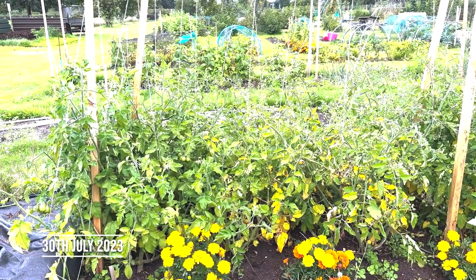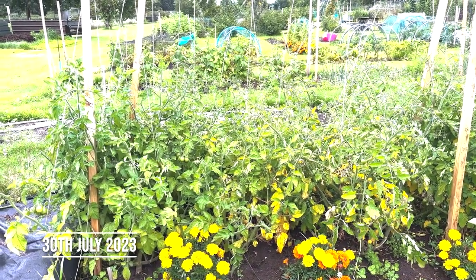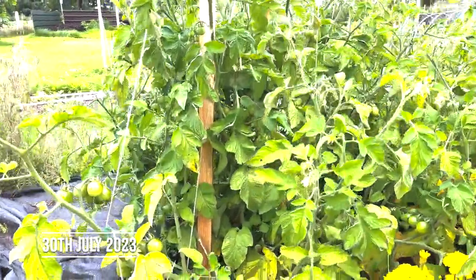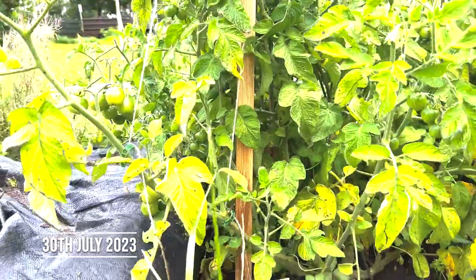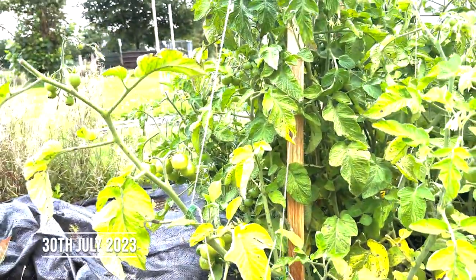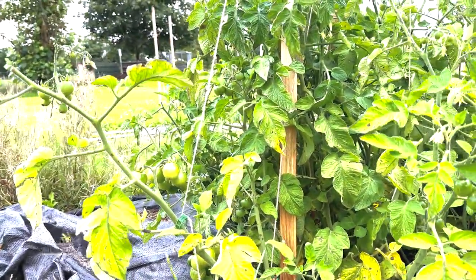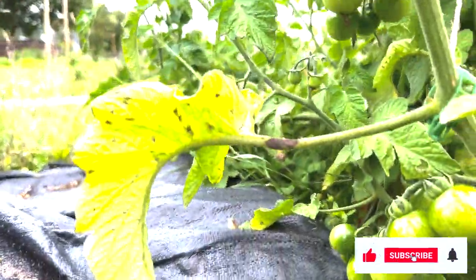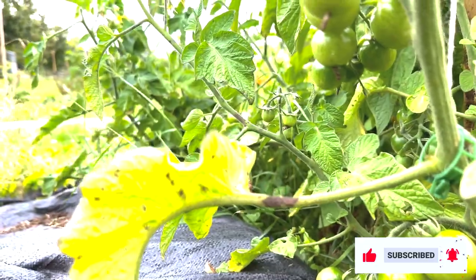Well, I'm no expert, but I'm pretty sure I've got blight. This is the first time I've done tomatoes down here. You can start to see that some of the leaves are starting to look a little bit discoloured. But I think the biggest giveaway is actually these little marks on the stem.